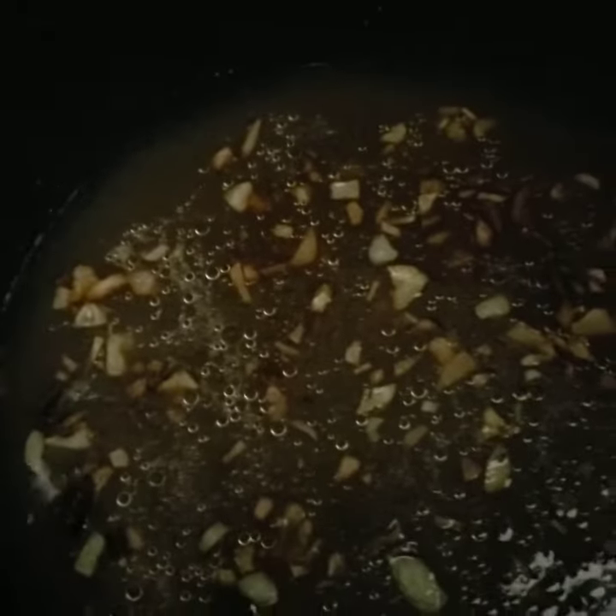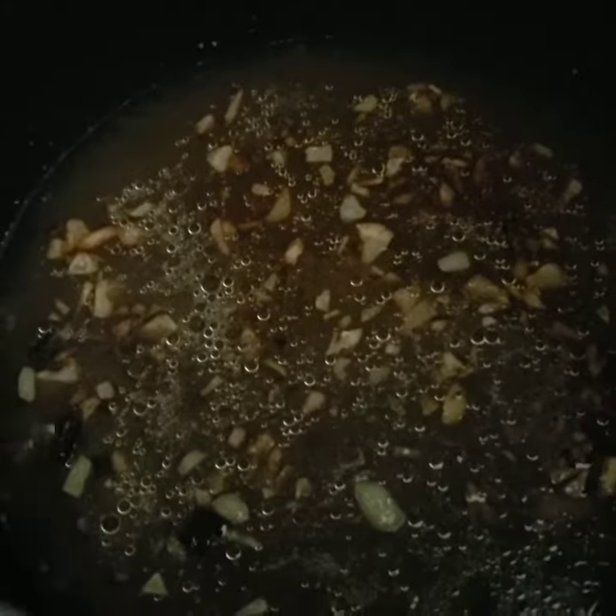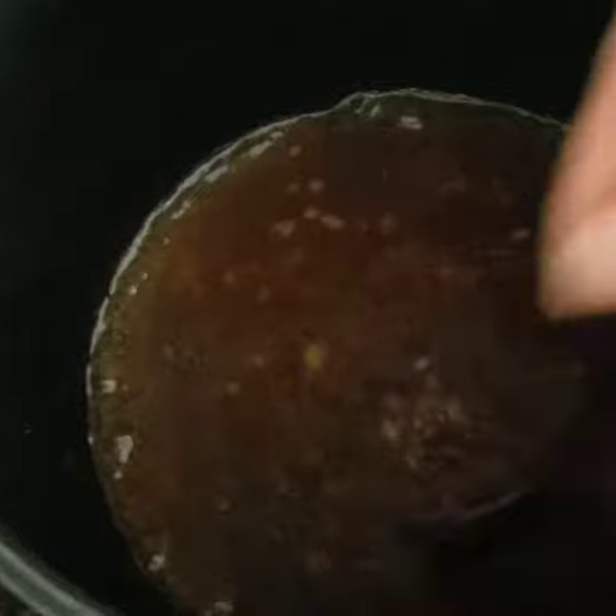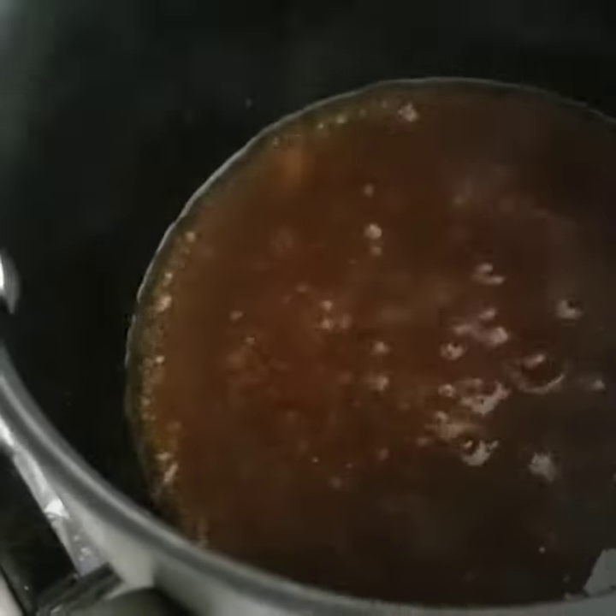Then I season it with sugar, a little fish sauce, and you can put in some sauté. Once it boils up, I season it with sugar and fish sauce — you can use brown sugar, which is what I have here. Then I season it with paste. I mix 2 teaspoons of water and 1 teaspoon of cornstarch, and pour it in to have the consistency a little bit thicker, like that.